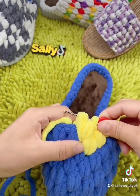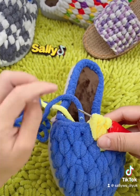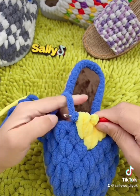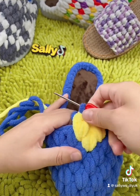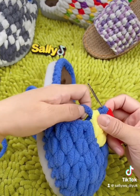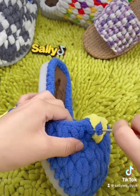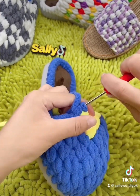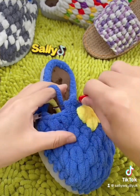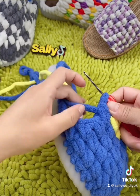Right now we need to combine, but we're gonna change to the blue color — this one goes blue, not yellow anymore. Combine with yellow — so this heart shape is already done. Now it's normal half double with the blue color, two times in one hole. For the rest it's all half double, so I will do it quickly.